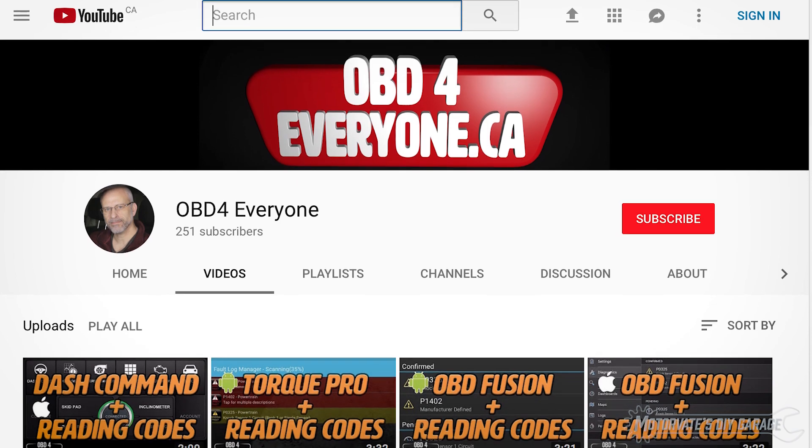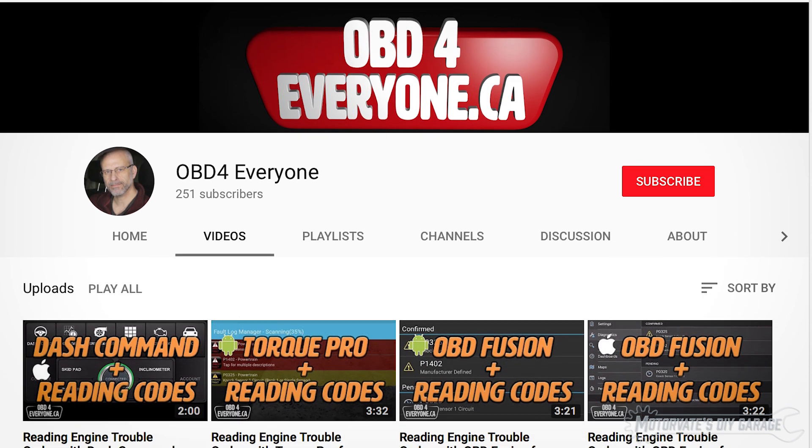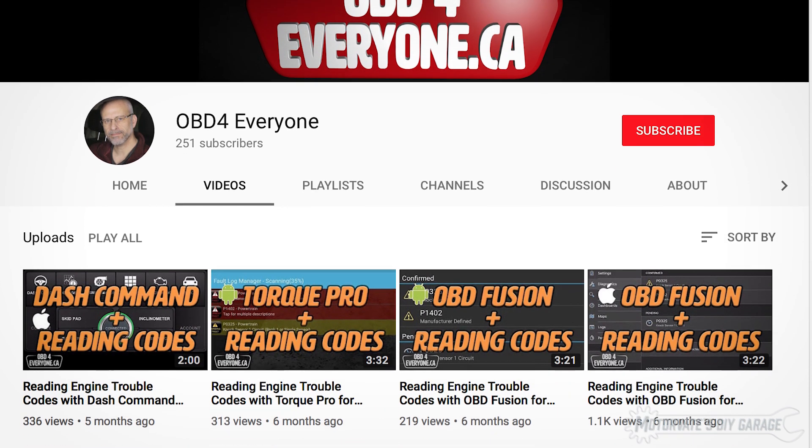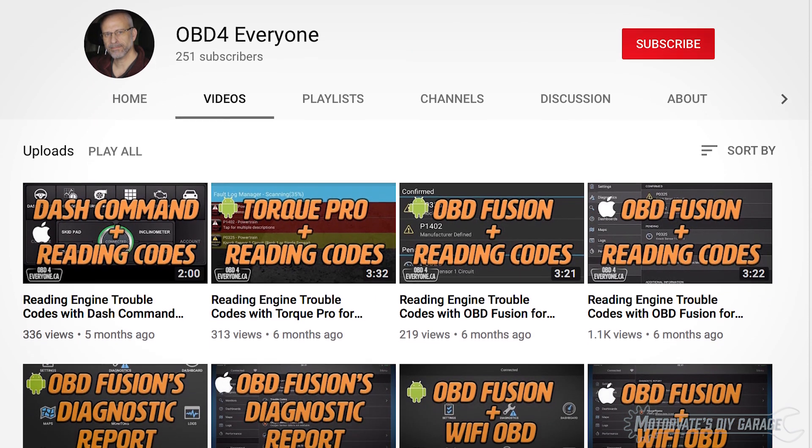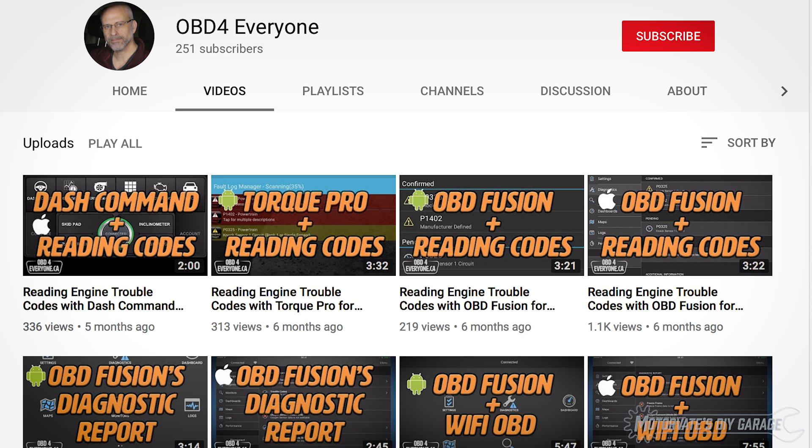If you want to learn more about onboard diagnostics, I think you may enjoy my other YouTube channel. Please search for OBD for everyone. Thanks for watching and as always please subscribe and click on the bell to turn on notifications. Thank you.